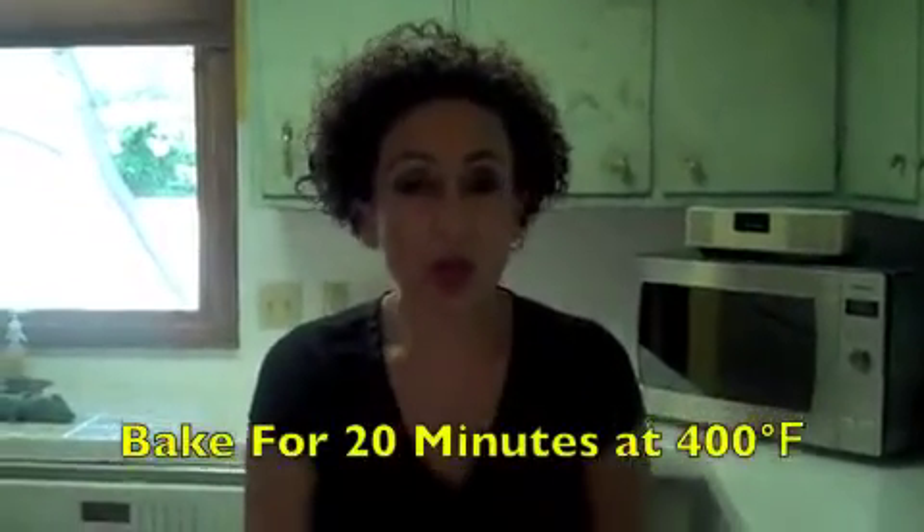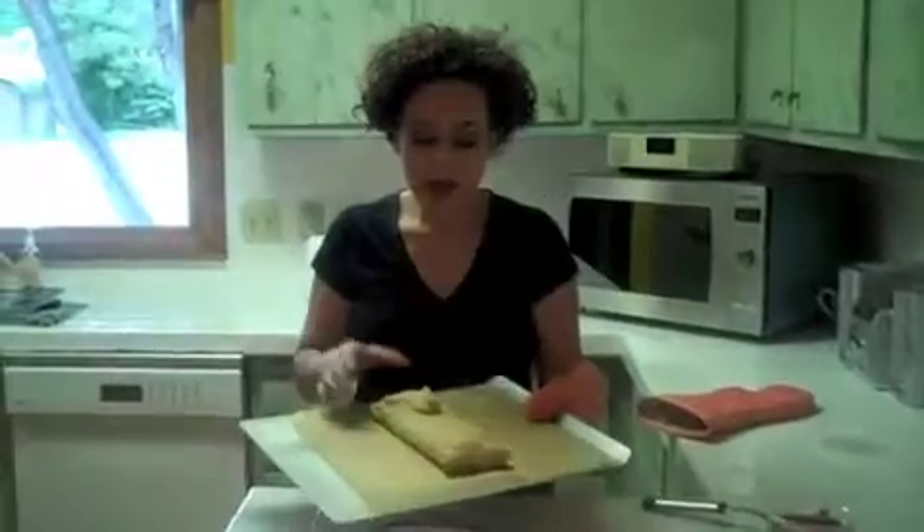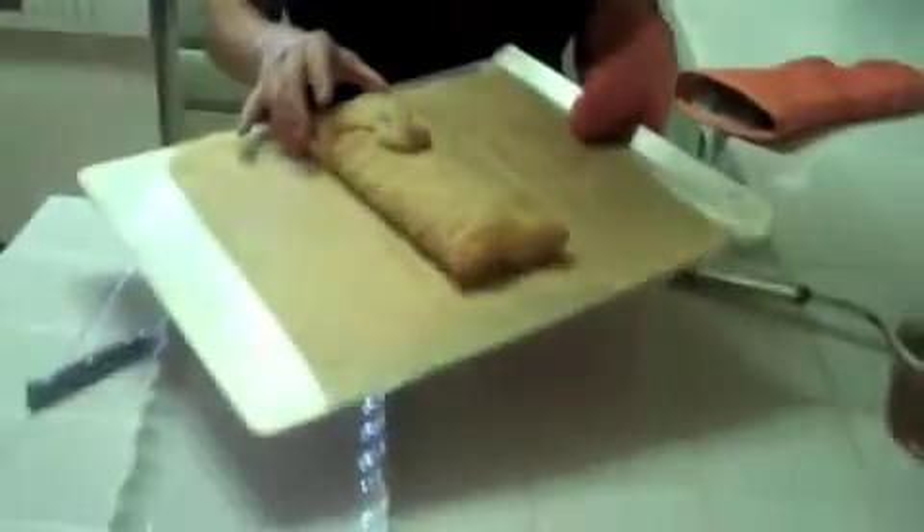When we're going to bake it, we'll do it at 400 degrees for about 20 minutes, or until it's golden. We're going to do it now, and then I'll bring it back after we bake it and show you how to put the honey on it so you can serve it for your family.